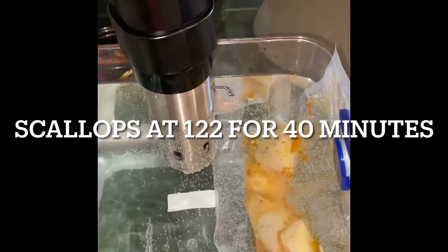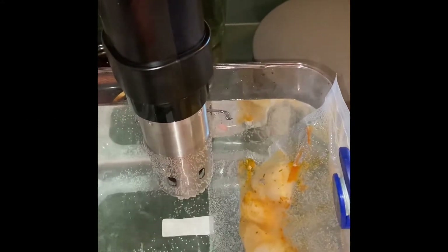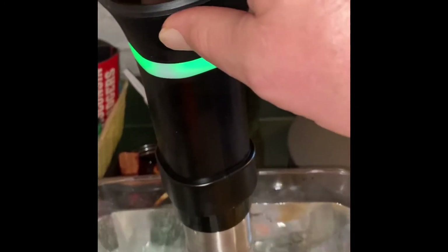These scallops are about done. Going to put the temperature up to 135 for the shrimp and the steak.